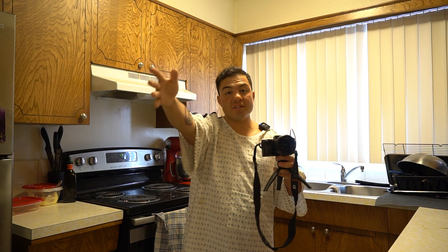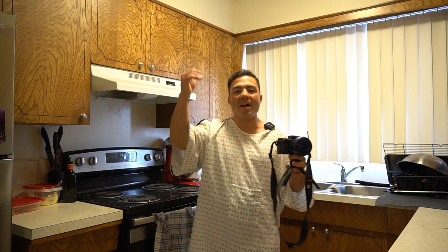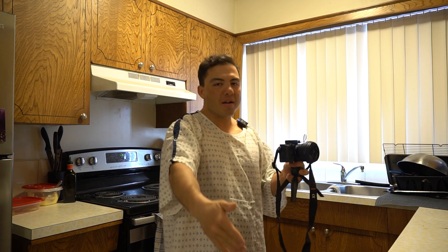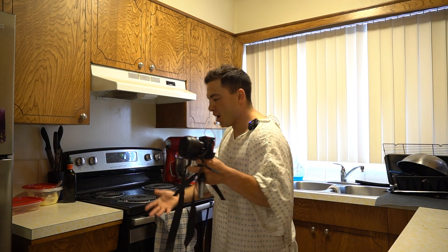These openings are always so awkward. Hi, this is Judy. This is another Could You Not video. We're adding another time frame of sobriety. So I guess this is a celebration video.